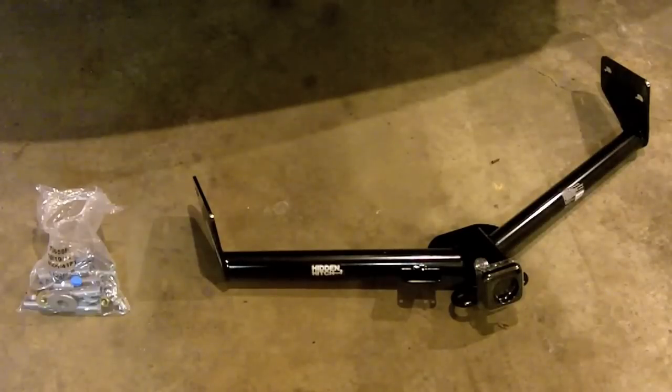Hey there. Today I'm going to show you how to put a hitch on a 2006 Honda Element. Here's the hitch setup that I ended up purchasing — it's a Hidden Hitch class 2 receiver. I got it for between $150 and $200 off eBay.